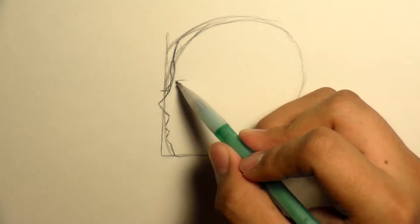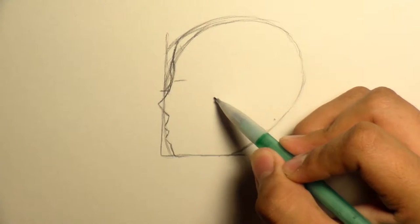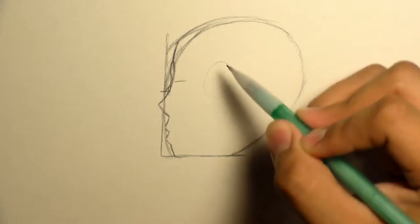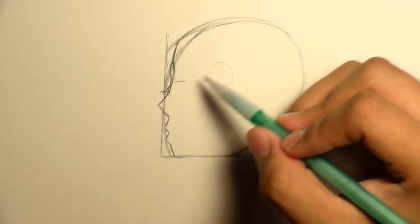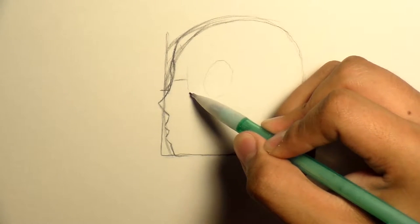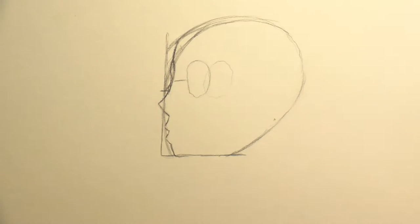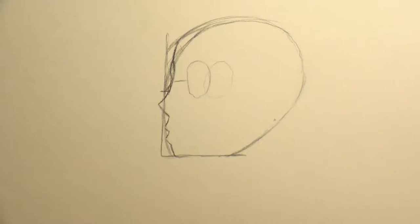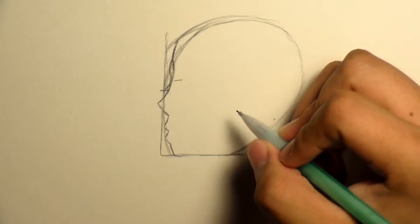Now you don't want to have too much space right here. Like if you have the eye way over here, you don't want it too far back, otherwise it's going to look very strange. So if you have the line or the eye sort of right there, then it makes sense and everything starts coming together. You don't want too much space from the nose to the eye, otherwise it's going to look very strange.